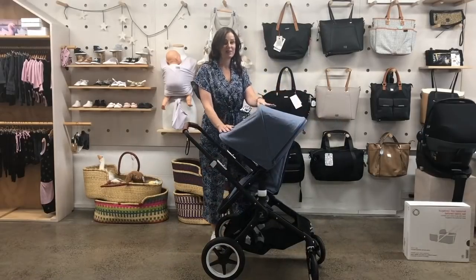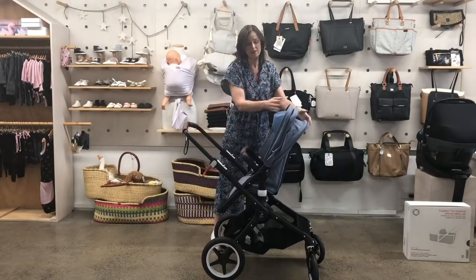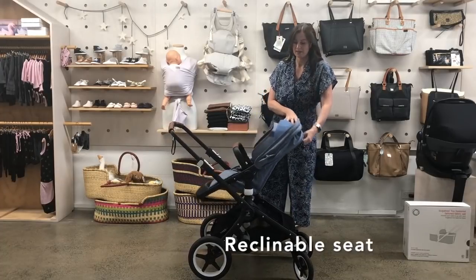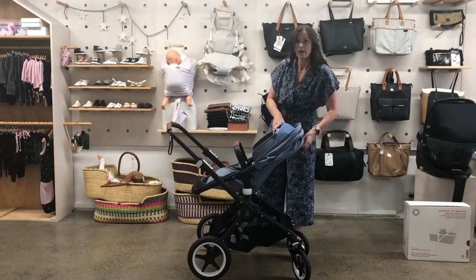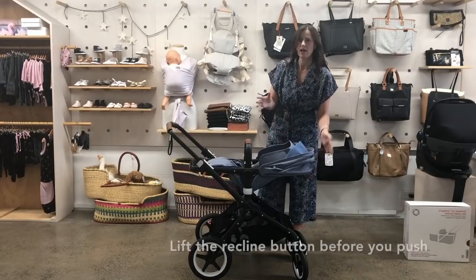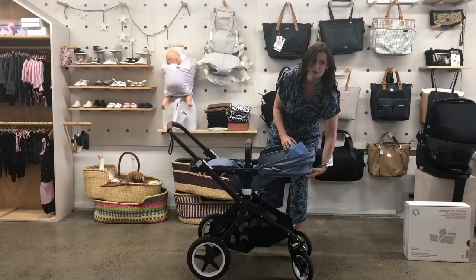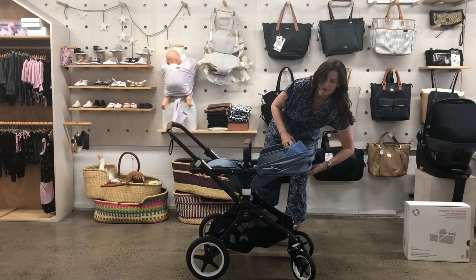Let's first take a look at the seat. Pretty similar to the Buffalo — it's got the same reclining mechanism at the back of the seat, and you can just lift it. You need to lift before you push; if you try and lift and push at the same time, it won't work for you.